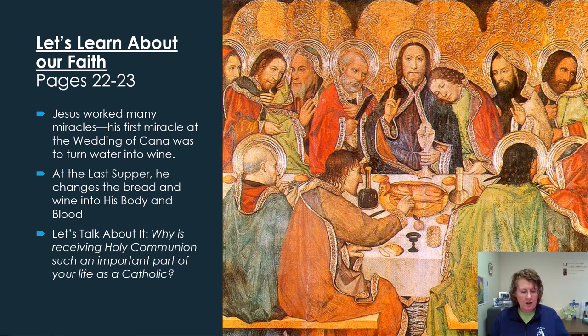Pages 22 and 23 are called Let's Learn About Our Faith. Here we're talking more about the connection between the miracle of the Eucharist, the other miracles Jesus worked, and the connection with Passover. Jesus performed many miracles — he walked on water, healed the sick, forgave sins, and provided food for people. These miracles helped people and showed them God's great love, and they showed that Jesus is God and can do anything.